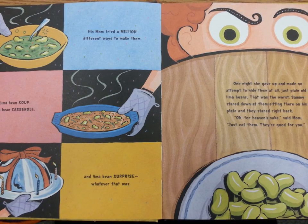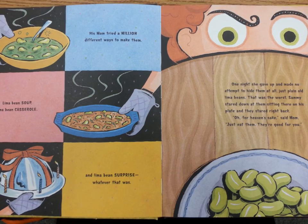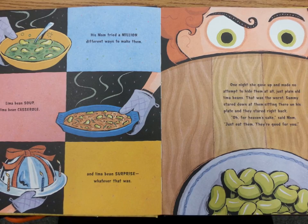Sammy stared down at them, sitting there on his plate, and they stared right back. "Oh, for heaven's sake," said Mom. "Just eat them. They're good for you."